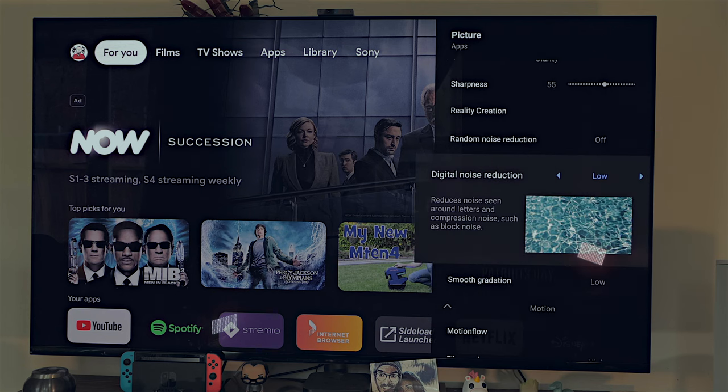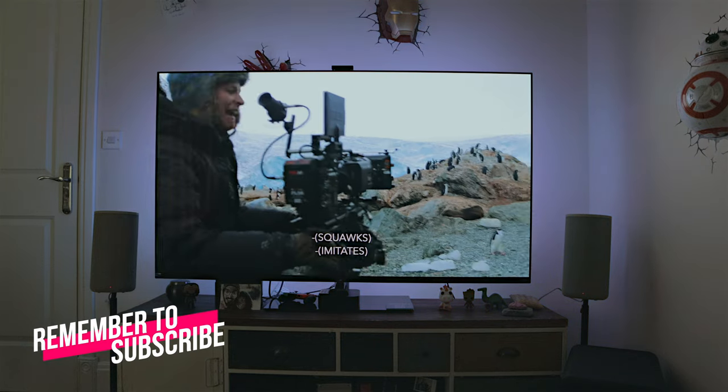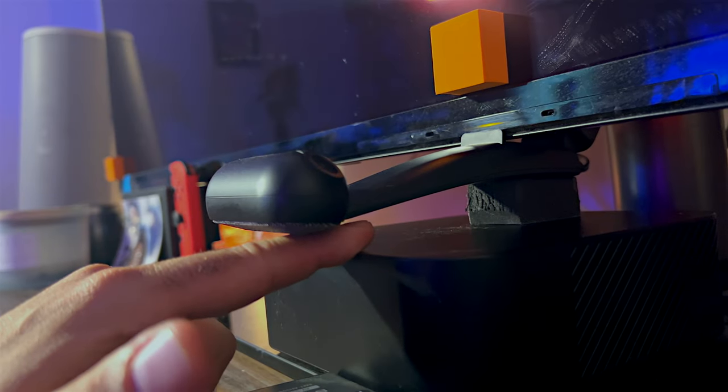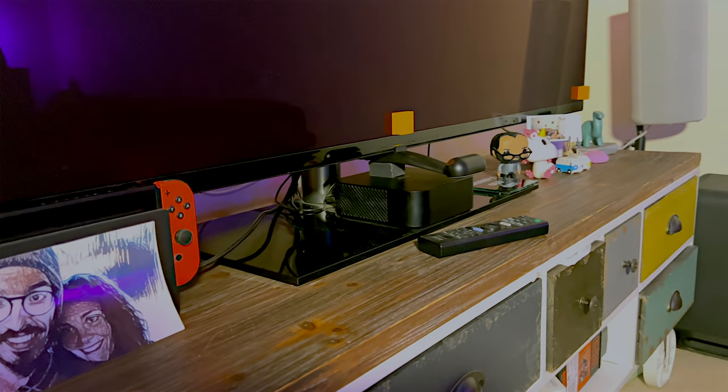Every television is different and calibration is really important. I have a Sony A95K — I've done a video on the best settings for Sony TVs, so check that out. If you have another brand, you need to do a proper calibration. The amount of light in the room also matters — if you watch TV during the day, use blackout curtains to reduce light hitting the cameras. Also, always keep your cameras clean. If the camera is on the bottom, you get more dust, so clean them regularly for better results.